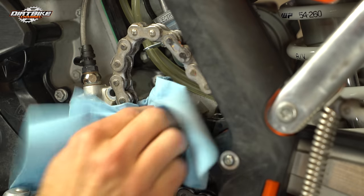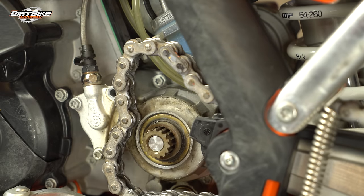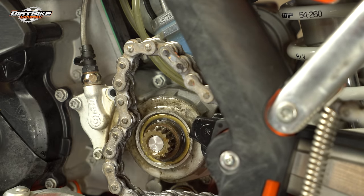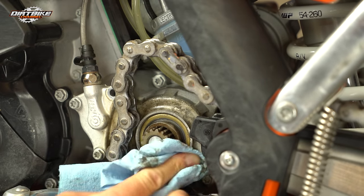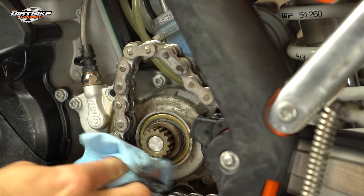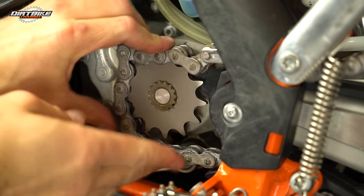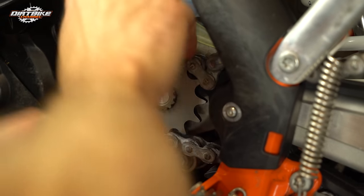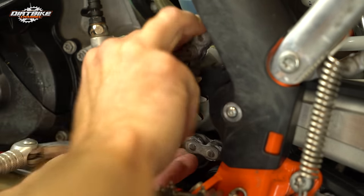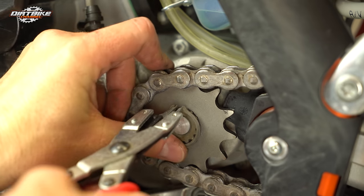I'm just kind of looking at my countershaft seal. You could actually do a countershaft seal here — I ordered a countershaft seal kit in case I wanted to, but when I saw it wasn't leaking, I thought I'd run it a little bit longer. It's a good idea if you're going to change your front sprocket to have a countershaft seal kit on hand just in case. They're not super expensive and it's good to have them around. I'll probably do a video on countershaft seals later once this seal goes or I have another bike to show it on.